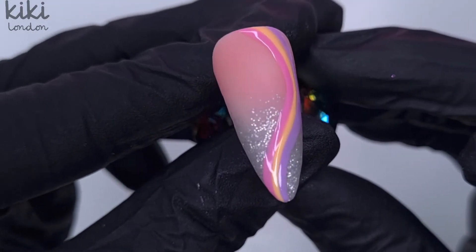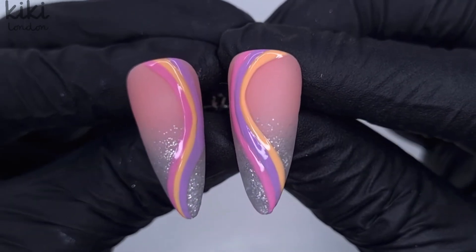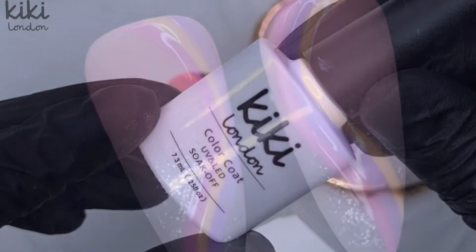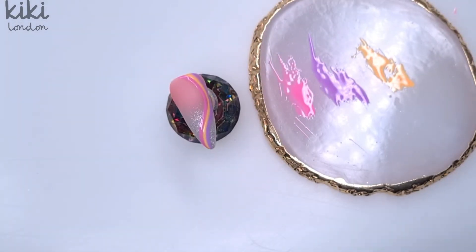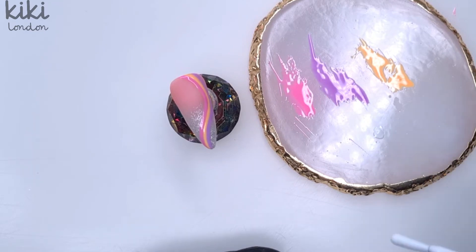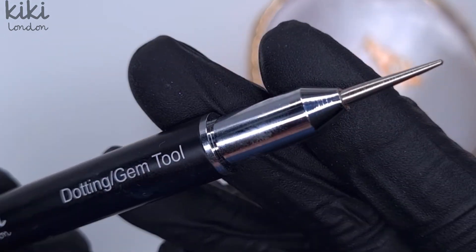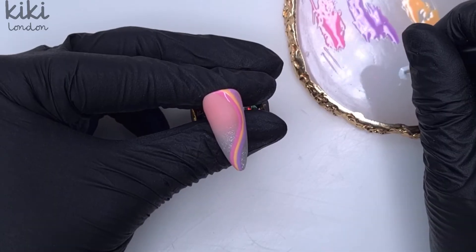This is what it looks like now we've got that swirl done and cured. I did that on both nails — on the second nail I did my swirl a little bit thicker just to show you can play around and don't necessarily have to have super thin swirls. I personally did prefer the nail done on camera with the finer swirls running through it.